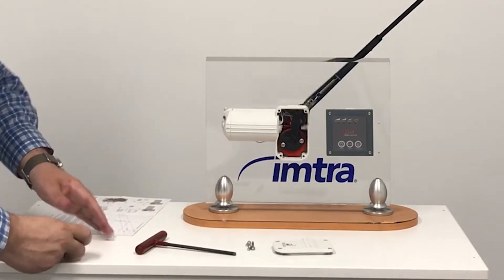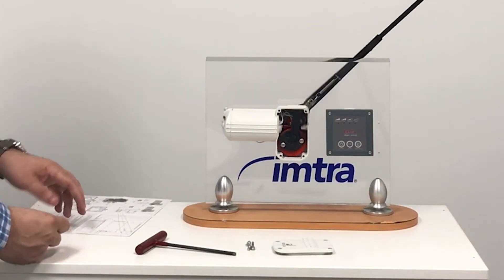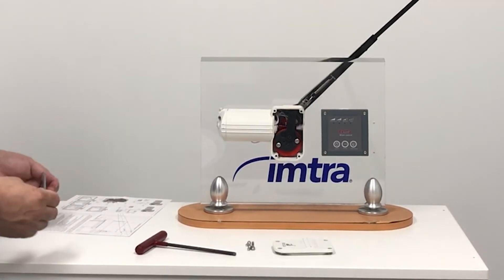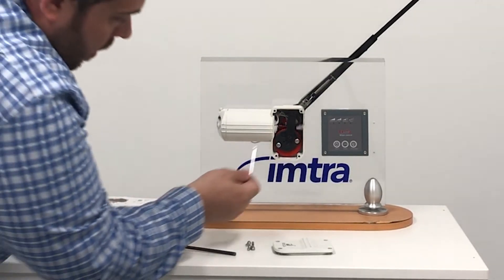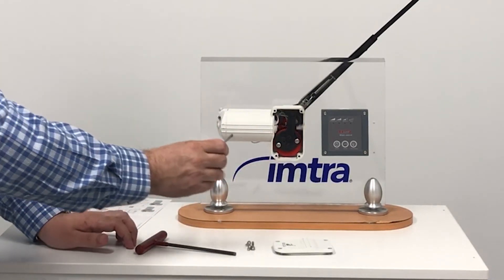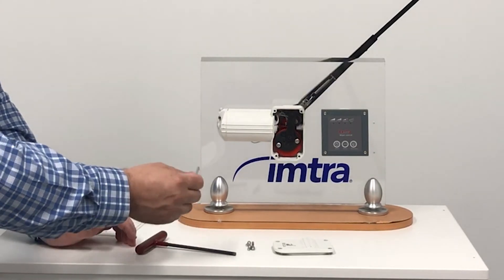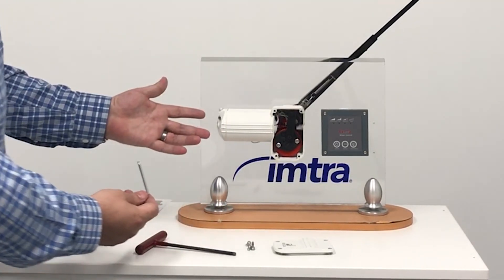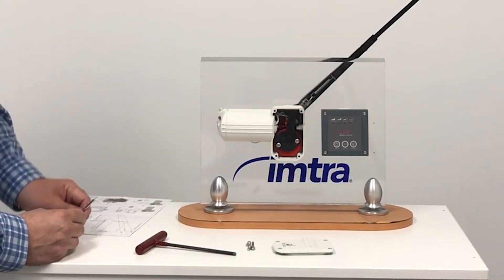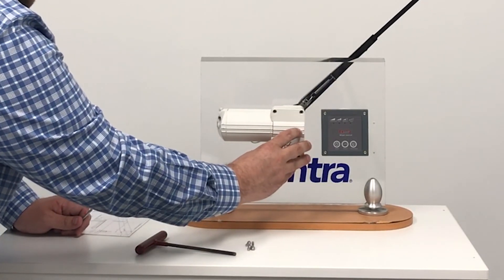No need to worry about any Loctite — the screws come with resettable Loctite already in there. If you wanted to change the park position, right back here there's a small red torque head that you can adjust left or right. Once set to the right park position, reinstall your cap and you are all set to go.